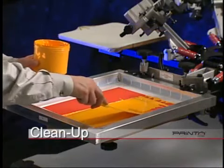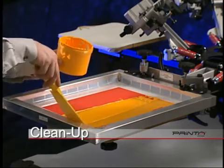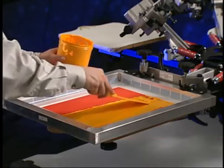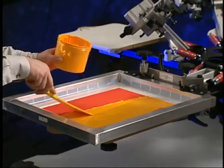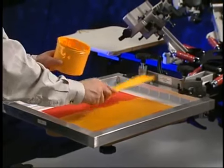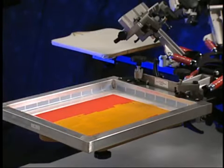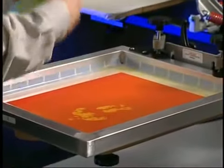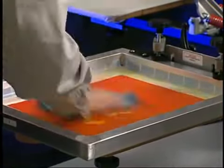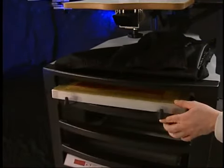Once you've completed the job, it's time to do the cleanup. First, return all unused inks to their respective containers. Clean as much ink out of the screens as possible. You may want to lay some newspaper or a drop cloth under your cleanup area. Latex gloves will prove handy for the cleanup procedure as well. Use the ink remover supplied with your 770 Series supply package to clean the screens. Once you've determined the screen is quite clean, if you anticipate using this same image again soon, you can store the screen as is.